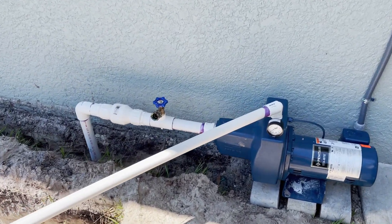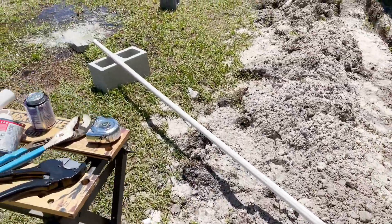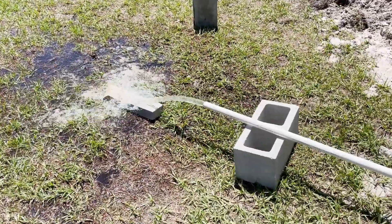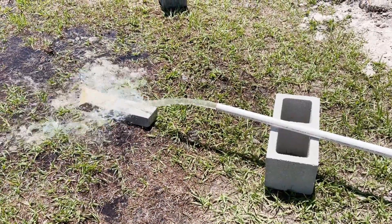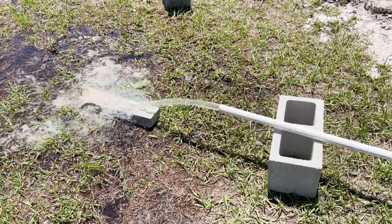So basically, this is the setup, and as we go down through here you can see — voila — we have water. So I did a flow test, and I'm getting a five gallon bucket full every 12 seconds, so that's right at 25 gallons per minute.